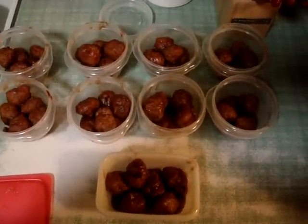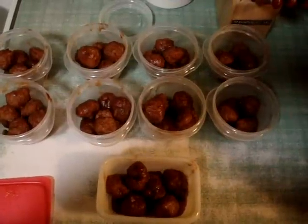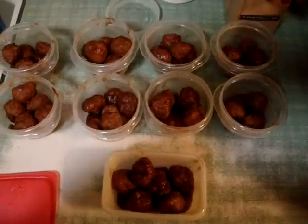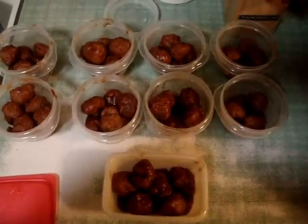239 calories per one-cup serving, which is six meatballs. 10.8 grams of fat, 26.45 carbs — though I'm questioning that because I really strained the meatballs with the slotted spoon, and all that sauce is what's left, so I think that carb count is probably off a bit. 0.2 grams of fiber and 13.5 grams of protein.